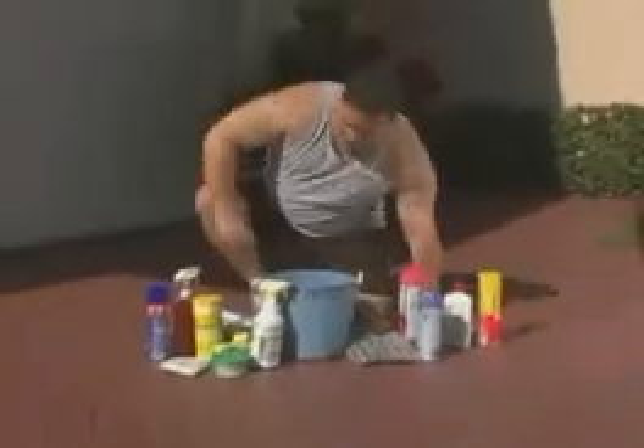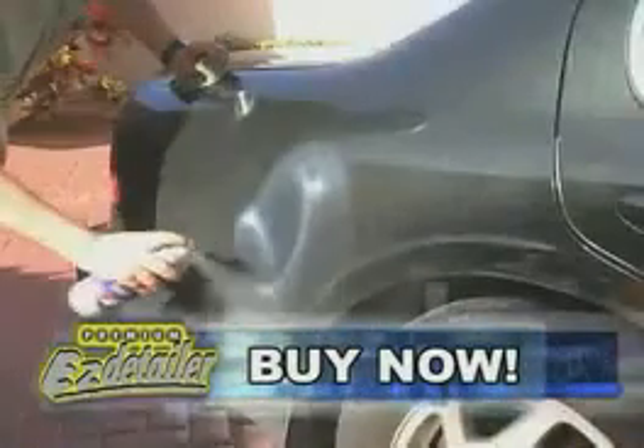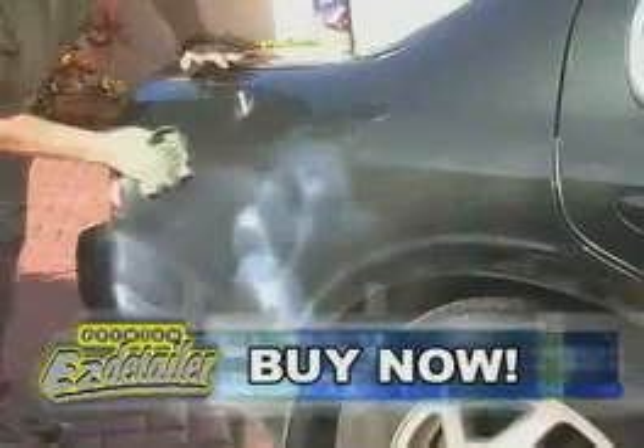It's time to wash and wax the car. You've got buckets, sponges, soaps, cleaners, detergents, hoses, sprayers, waxes, buffers, towels. Is there no end? Easy Detailer — the complete car wash and wax in a can. Easy Detailer is so simple to use. Just spray it on, wipe it off, and buff. Look at that shine. You can spray it directly on a dirty car without any worries. And there's no rinsing.